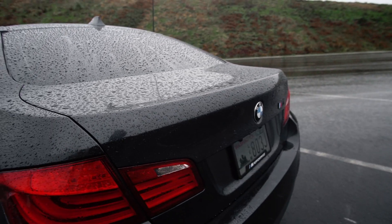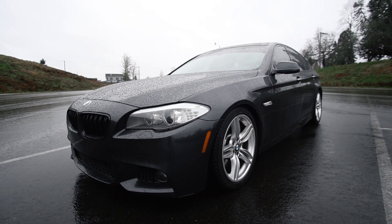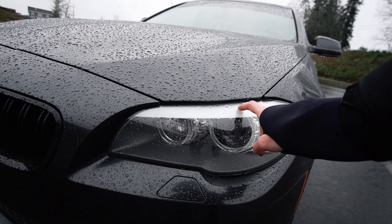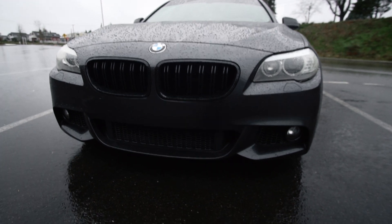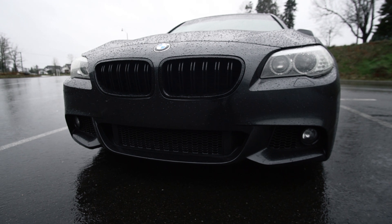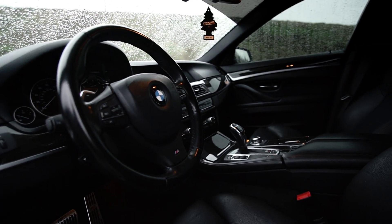I do want to get a high kick spoiler, I'm just not sure which one yet, so if you guys have any suggestions I would appreciate it. As for the front, I do want to tint the headlights and maybe tint just a certain area, leaving the rest — let me know in the comments below what you think would look better. I do also plan on getting a front lip, and it already came with these black kidney grills, so I'm going to leave that alone.